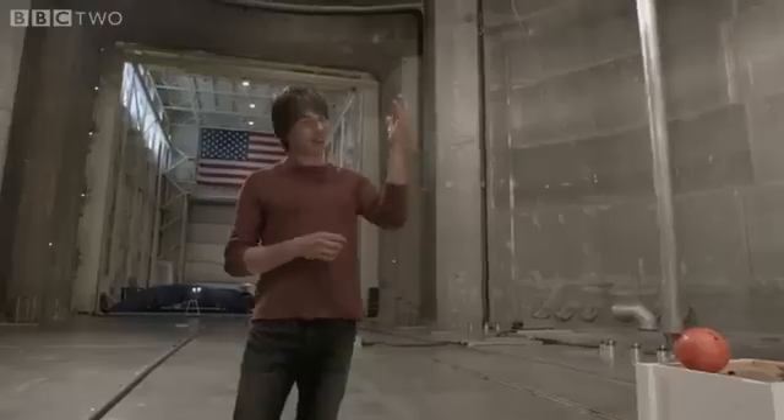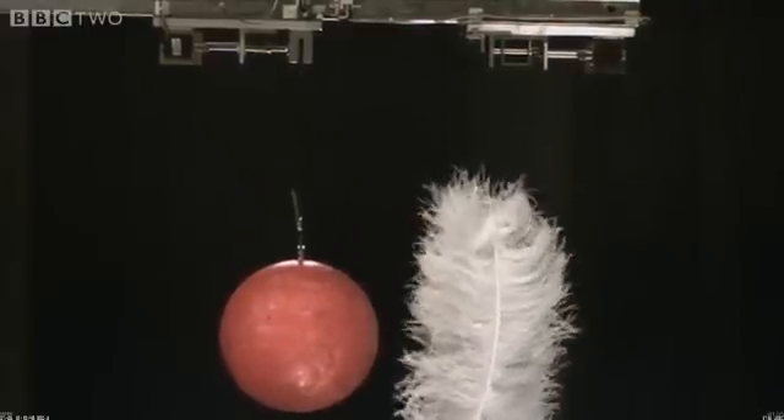Now, in this case, the feathers fell to the ground at a slower rate than the bowling ball because of air resistance.